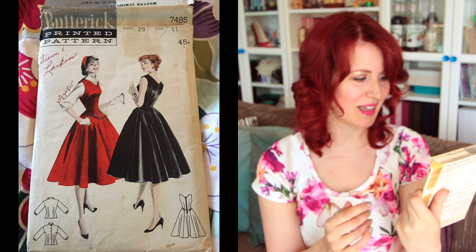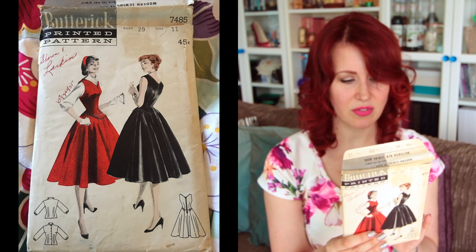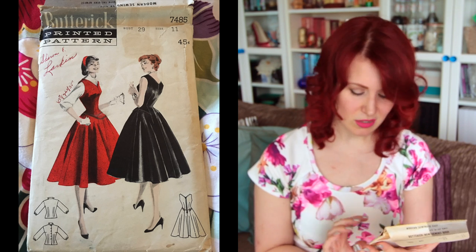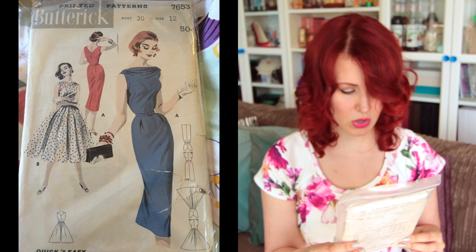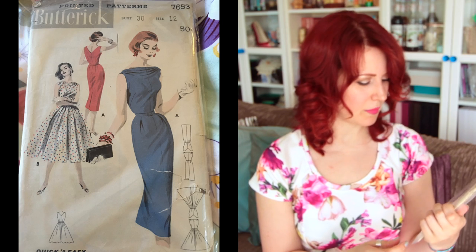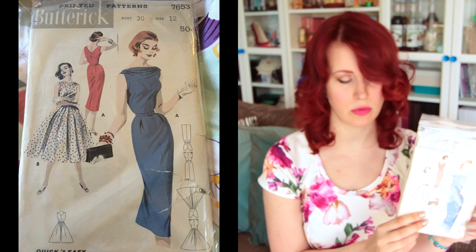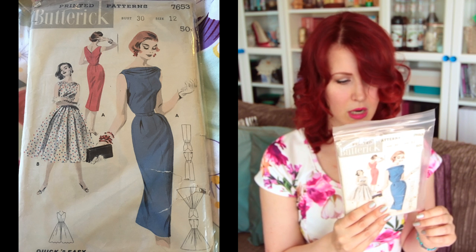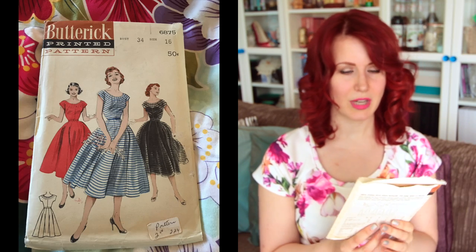There's definitely a lot of inspiration here — you can use modern patterns and tweak them to achieve similar looks. Next is Butterick 7654. I feel like this has been reissued — I recognise the neckline. I love view A in the blue with polka dots. It's a size 12 with a 30-inch bust — quick and easy apparently, and very cute indeed.